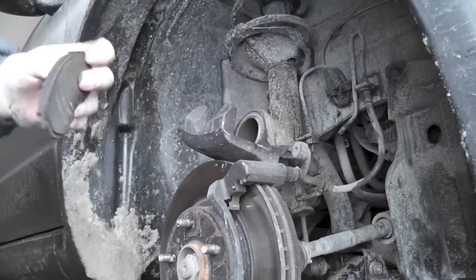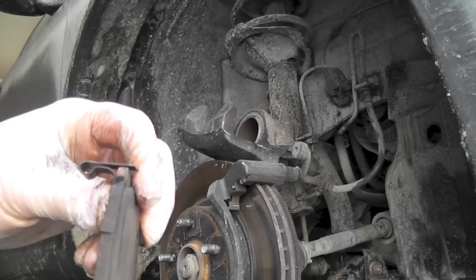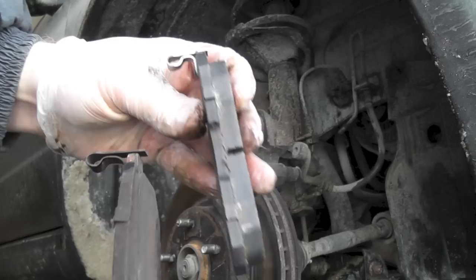Here's the wear indicator, which starts to rub against your rotor to indicate that the pads are very thin. For comparison, you can see the difference between the old and new pads.